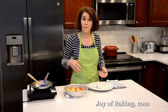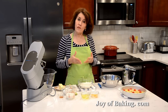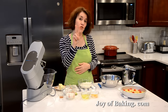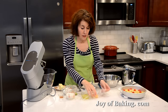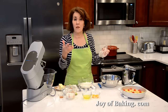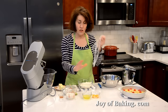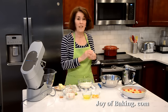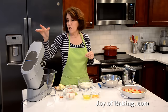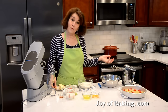Now I'm going to clean this up, get my mixer, and we will make our batter. For the cake batter, the first thing you need to do — actually even before you do the pineapple — is separate two large eggs. Put the yolks into one bowl and the whites into the other. In grams, that's about 40 grams of egg yolks and 60 grams of egg whites. Cover them with plastic wrap and let them come up to room temperature. For the batter, if you have a stand mixer use your paddle attachment, or you could use a hand mixer.